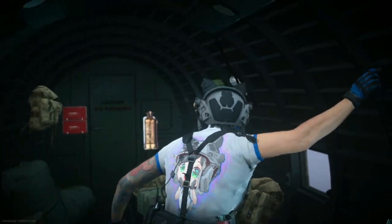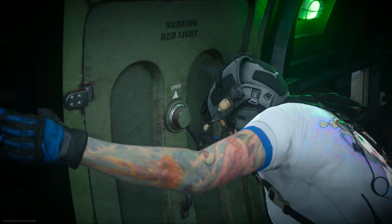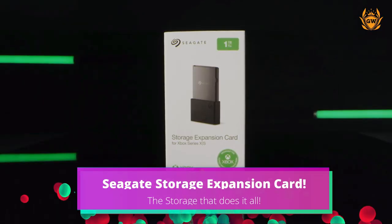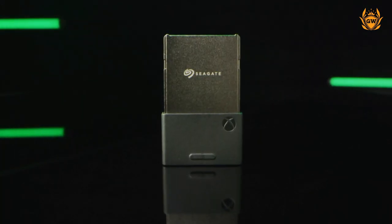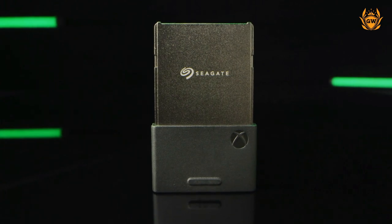Being a happy medium, the price is far lower than the Seagate Storage Expansion Card, ranging from 50 pounds or dollars up to 100 pounds or dollars depending on the size of the drive. The Storage Expansion Card for the Xbox Series S and X is a 1TB super-fast NVMe SSD, just like the SSD inside your Series S right now.